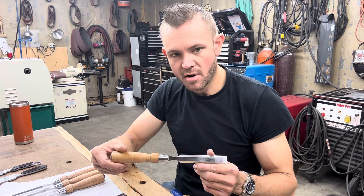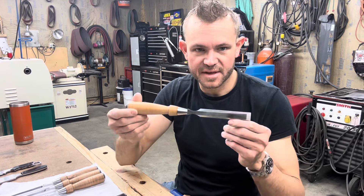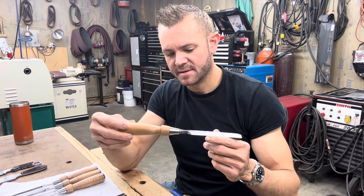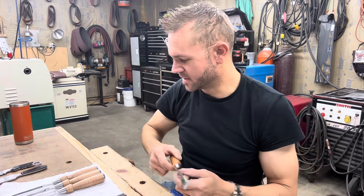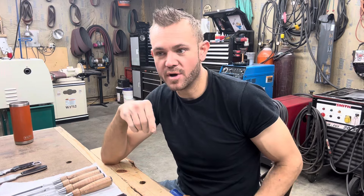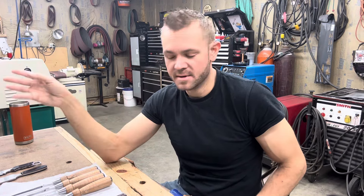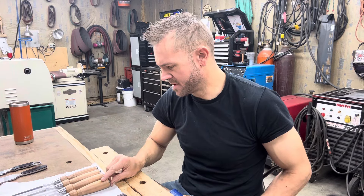These stabilized handles are just impervious to seasonal cycling, moisture, and humidity — it'll be like this in 300 years. I've really oriented myself to building tools that will stand the test of time — not just last a lifetime, but last a lifetime for you and then for whoever you hand them down to, and continue going. It's definitely a significant day that there are CPM MagnaCut chisels.